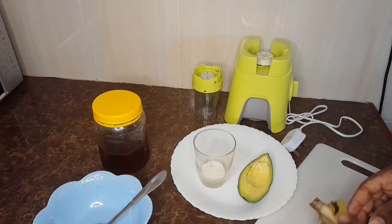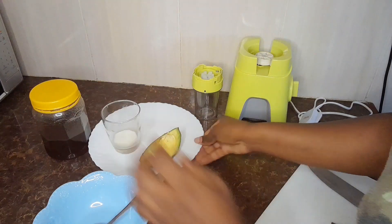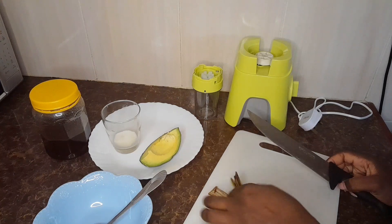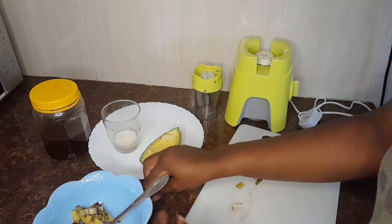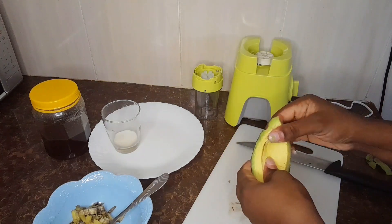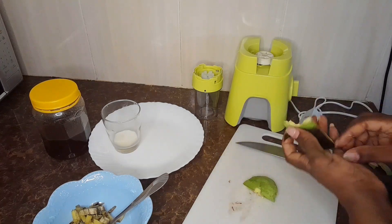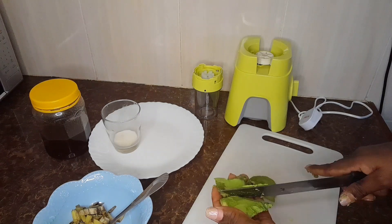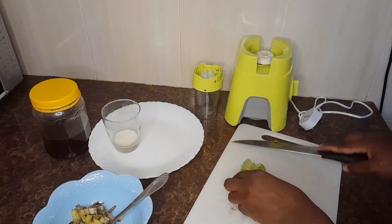First, take your banana peelings and chop them into small pieces. After you are done slicing the banana peelings, come in with your avocado and remove the avocado peelings. Then slice the avocado into small pieces, put the two ingredients together in a bowl, and mix them up.